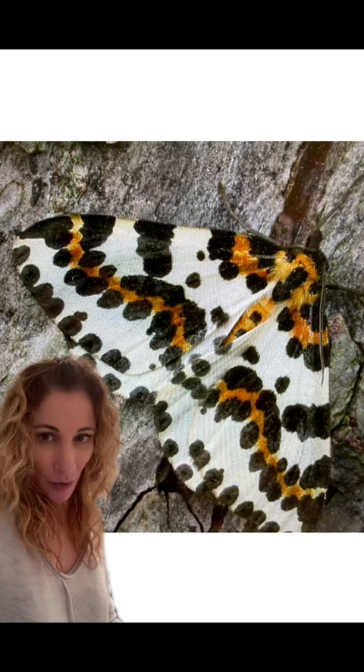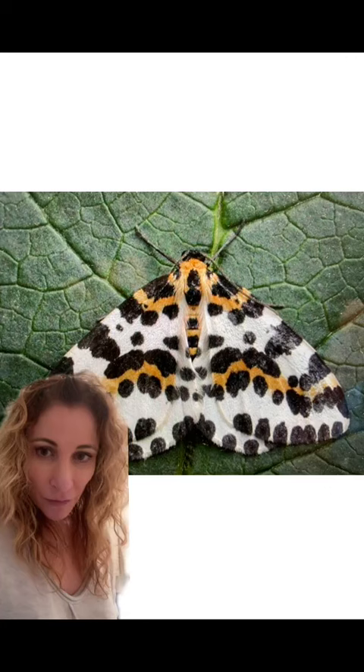If you guessed the magpie moth, you guessed right. These guys are named after magpies for their black and white colored scales. The colors on this moth are also advertising to predators that they taste bad, and they will spend about a month in this fantastic looking pupa before emerging as an adult.